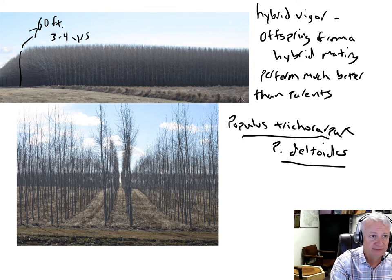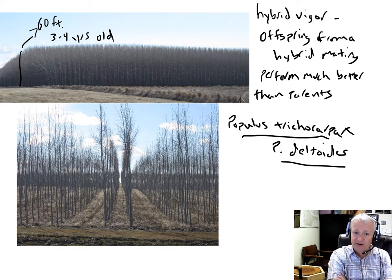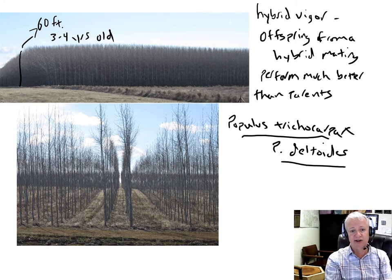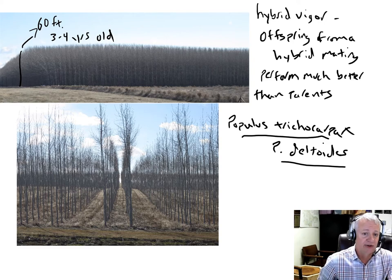They grow very fast — maybe 20 feet, six meters in height in a year. Very uniform. They're grown in irrigated and fertilized stands — very rapid growth. So sometimes hybrids are used to produce hybrid vigor. Eucalyptus grown commercially in South America and other locations is often grown in clonal hybrid stands in the same way.